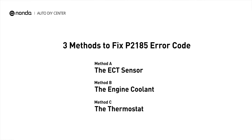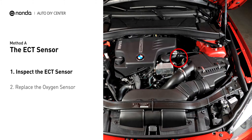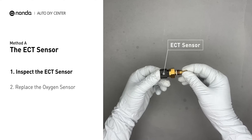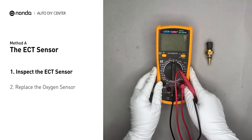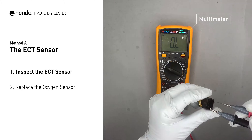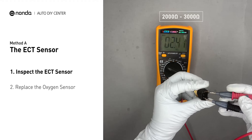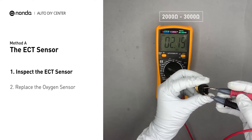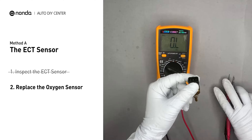Here are three simple DIY methods you can try to solve this problem. Method A: the ECT sensor. In most cars, the primary ECT sensor is installed near the thermostat in the cylinder head. Remove the ECT sensor from the engine and use a multimeter to test it. At an ambient temperature of 68 degrees Fahrenheit, the sensor resistance should be between 2000 ohms and 3000 ohms. If you do not get a reading, this indicates that the ECT sensor is faulty and needs to be replaced.